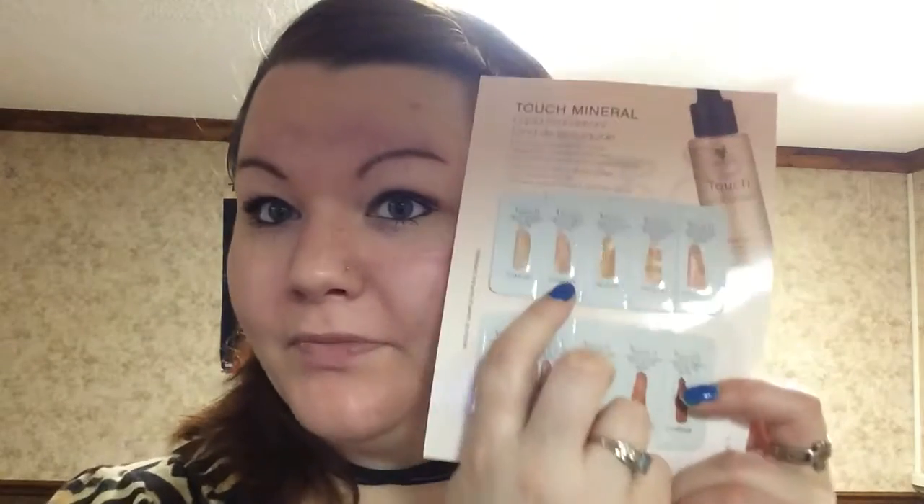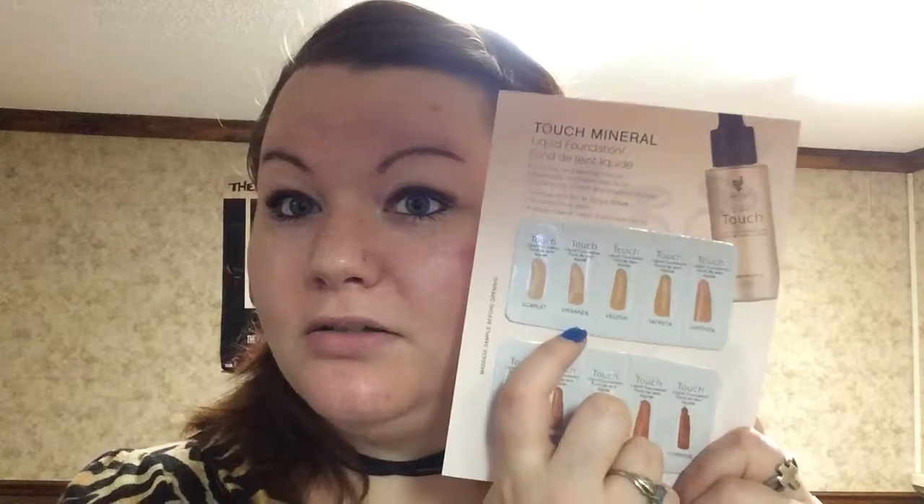All right, so next we're going to do the foundation. We're really excited to use this. What I have are samples, and I matched with Organza, which is the second lightest one. There's a quiz on my group that helps you match your color, and I can also help you match too. If I can't, I can find somebody who can — it is really helpful.